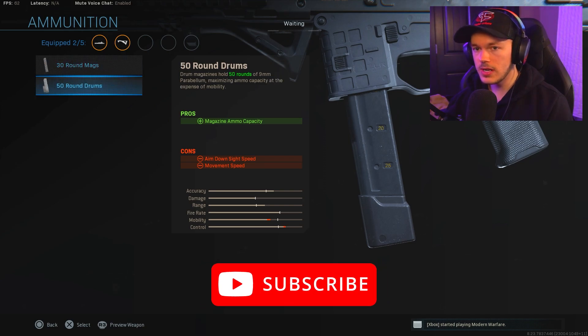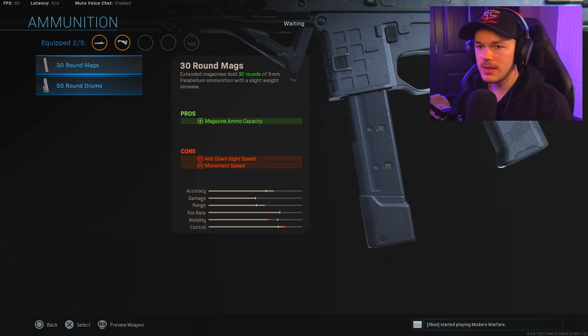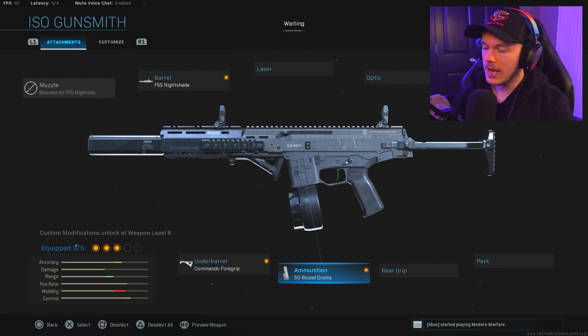Next up, we're going to take a look at the magazine. I always run an extended clip on my guns. We have the 30-round and the 50-round options, but personally if I'm going to have a lot of rounds in the magazine I'm going straight for the 50-round drum. It just looks incredibly awesome as well.